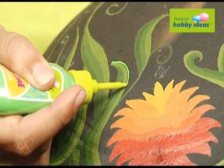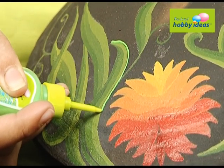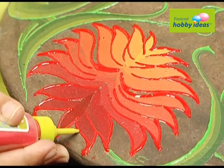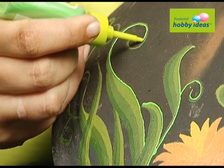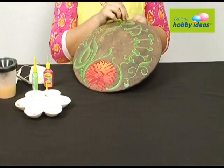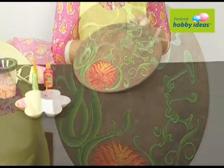Let it dry. Outline the name, leaves, and flower with Fevicryl Hobby Ideas 3D Outliner in Red 701 and Light Green 704. Let it dry. Thread a jute yarn through the hole to hang your nameplate.